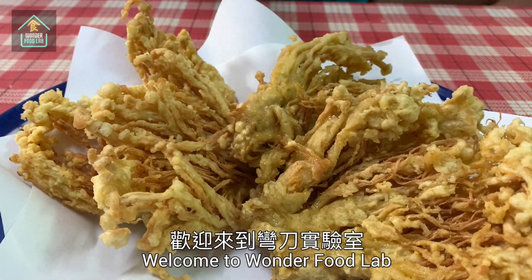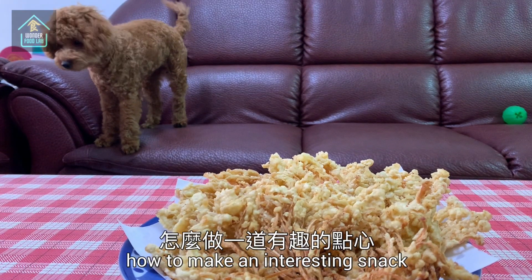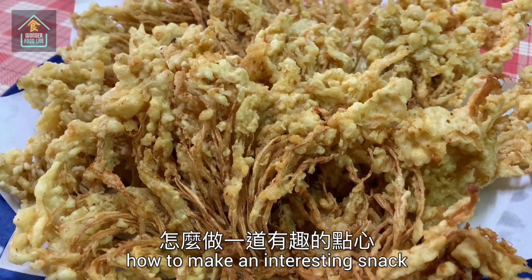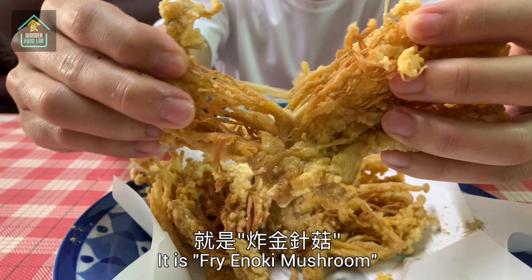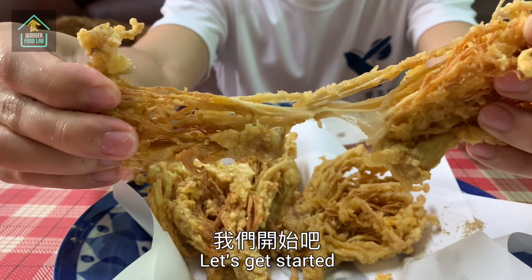Hi guys, welcome to Wonderful Lab. Today we're going to show you how to make an interesting snack which you can easily make at home. It is fried enoki mushroom. Let's get started.